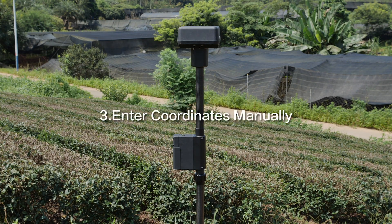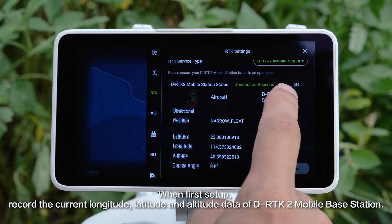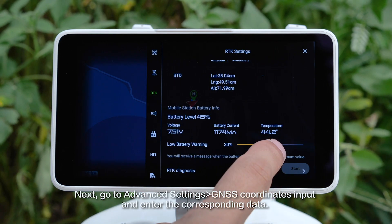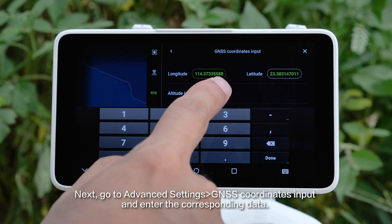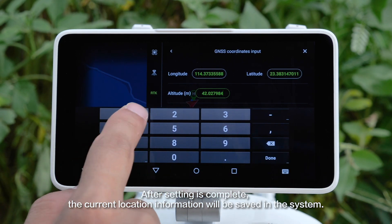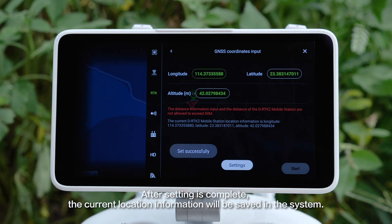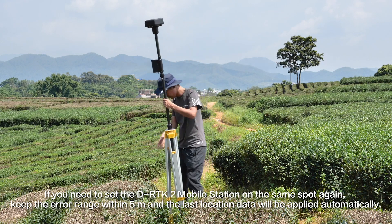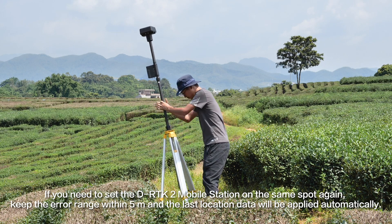Step 3: Enter coordinates manually. When first set up, record the current longitude, latitude, and altitude data of the DRTK2 Mobile Station. Next, go to Advanced Settings, GNSS Coordinates input, and enter the corresponding data. After setting is complete, the current location information will be saved in the system. If you need to set the DRTK2 Mobile Station on the same spot again, keep the error range within 5 meters and the last location data will be applied automatically.